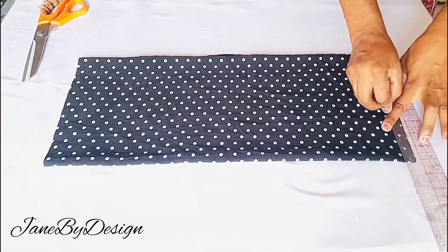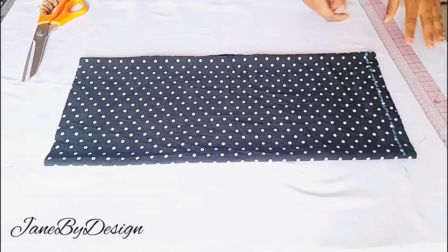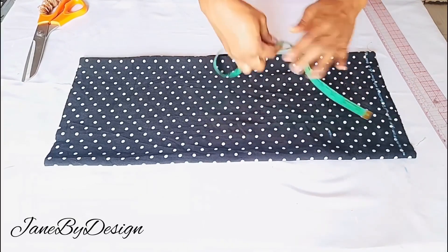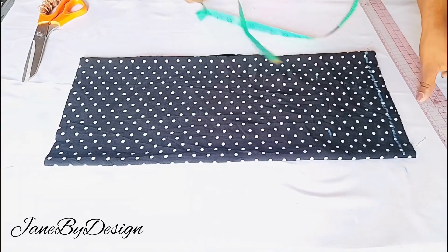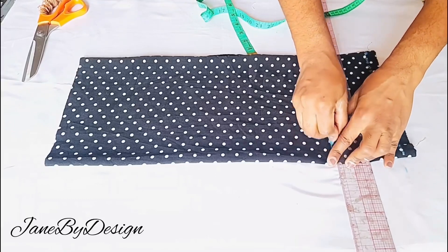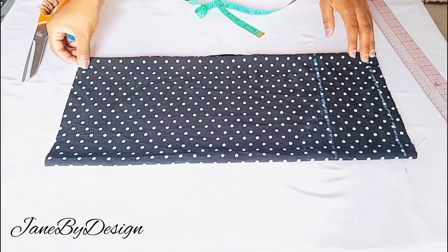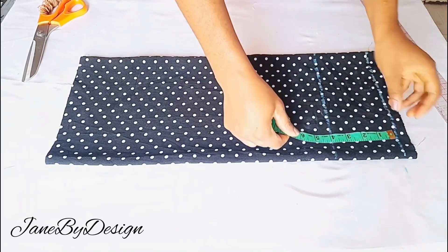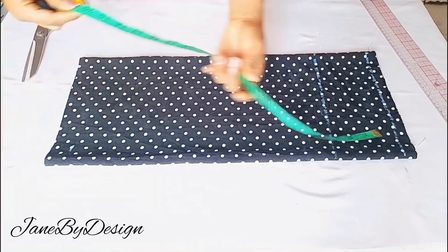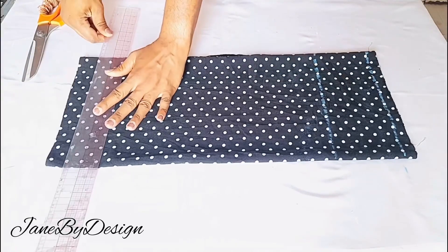I've folded my fabric into four because I'll be cutting the two sleeves at the same time. Now we're going to mark horizontal measurements. At the top of the sleeve I mark a horizontal line to serve as the starting point. Next, mark the cap height — in this case four inches. I placed my tape from the top and marked four inches, then ruled a line across. For the sleeve length I mark 22 inches from the top all across the fabric and square it out with my ruler.